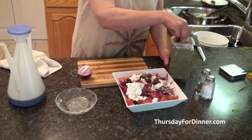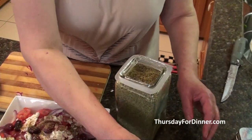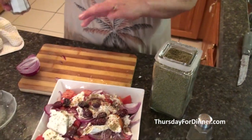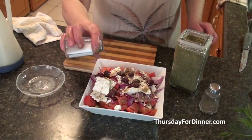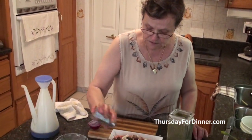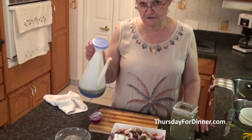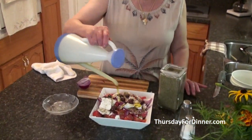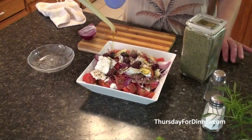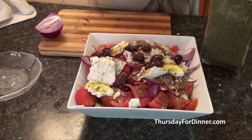You sprinkle quite a bit of oregano on it. Then you put a little bit of salt, because the feta cheese is already salty, so just put a little bit of salt if you like. A little bit of pepper, just a little bit. And quite a bit of olive oil — don't be afraid to use the olive oil. That's what makes the Greek salad.